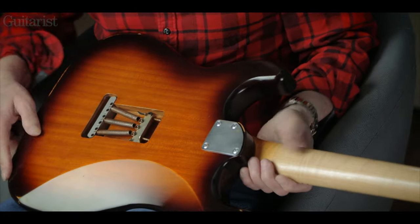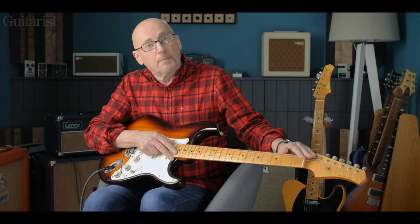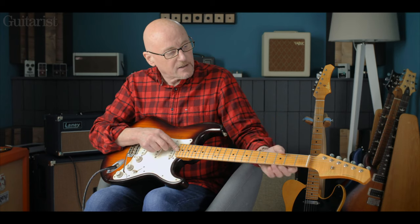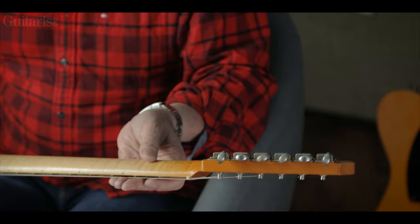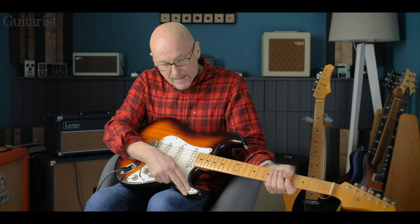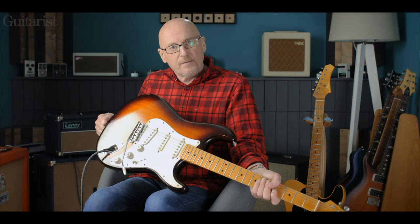Again, we have the easy-access neck joint, 22 frets on a 10-inch radius fingerboard, and a bone nut — both guitars have bone nuts. 22 tall, fine frets. These are lovely, beautiful Gotoh vintage-style tuners, slightly aged. The pickguard is white and it's gone a bit stained there — it's rather nice, actually. And they really do have a great vintage vibe about them, these guitars, even though they're clearly not vintage guitars.